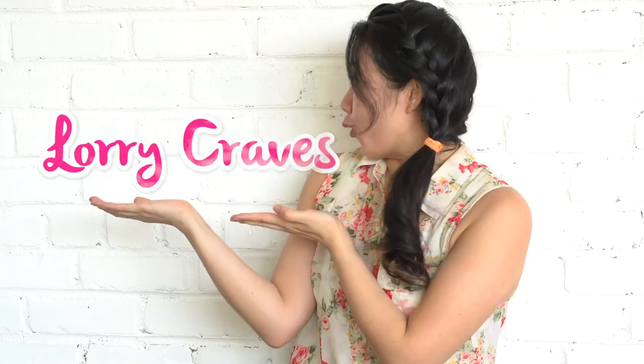Hi everybody! Welcome back to Lori Craves. Can you guess what I'm craving today? That's right — pineapple! Today I'm going to teach you how to make this pineapple pretty! Also, you know how your mouth feels like it's burning when you eat fresh pineapples? There's a trick to avoid that, so stay tuned.